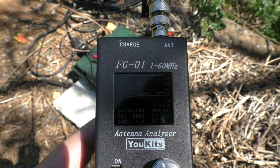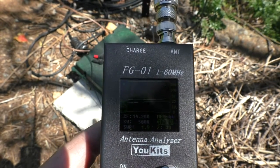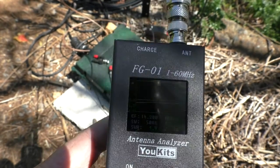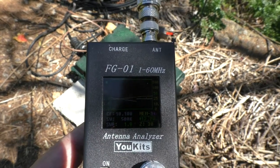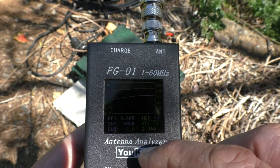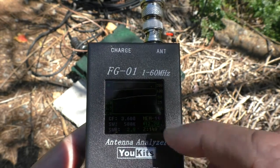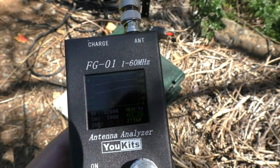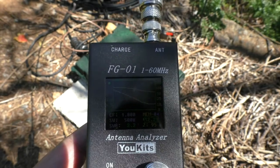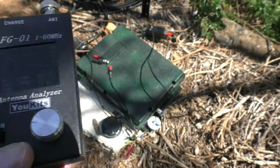At 14.2 MHz the reading is 30 ohms, so that's about 270 ohms actual antenna impedance at that frequency. At 10 MHz, then 3.6 MHz going back up again. On 80 meters, 149 times 9 is the actual impedance of the antenna, and at 1.8 MHz, 95 times 9 is the actual antenna impedance.